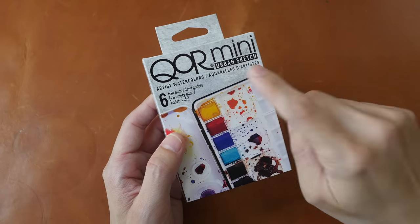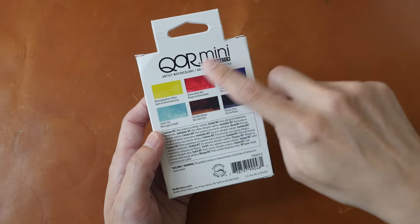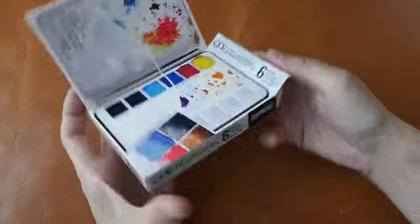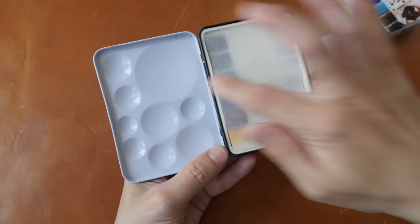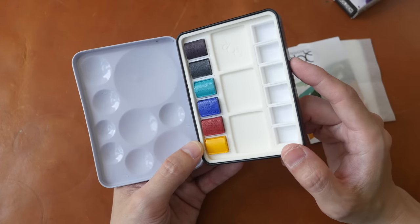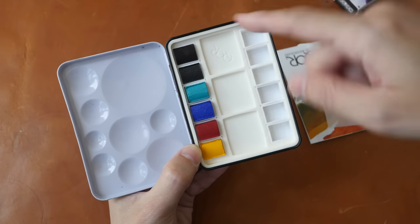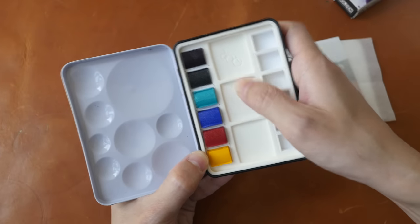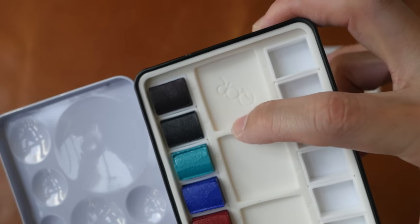Here's another watercolor box set and this one is from Kohl. The packaging is quite nice. This box set is called the Kohl Mini Urban Sketch box and it comes with only six colors. It's a metal watercolor box with round mixing wells. They use wax paper to cover the paint, and the paints are inside the pan, so if you want to remove or replace the colors you can do so easily. There also seem to be additional mixing wells made of some sort of silicone that feels like rubber — it actually moves, it's not solid.